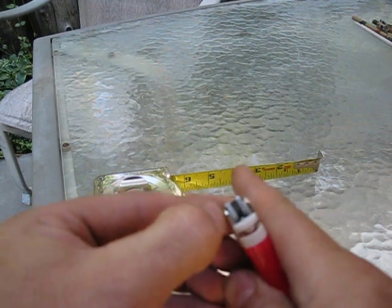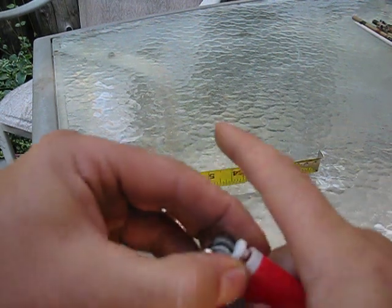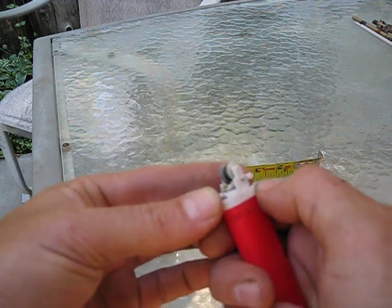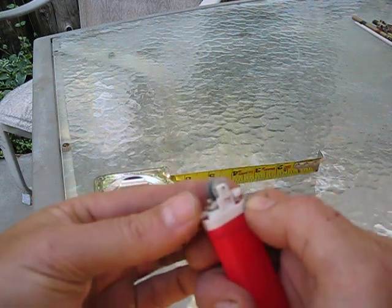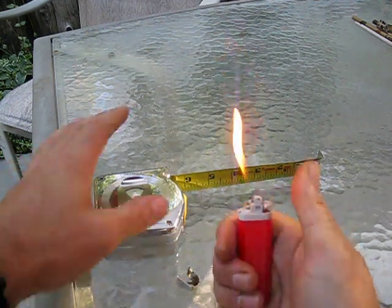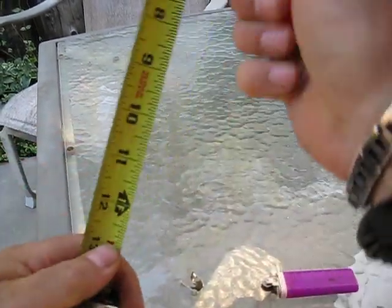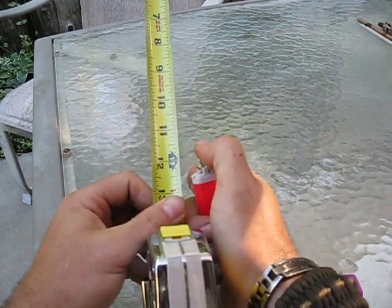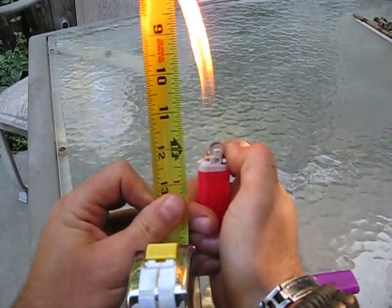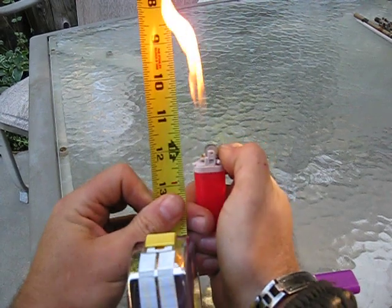Now, if you want to make yourself a torch, this lighter is brand new — do the same thing. Let's see how high that goes. Almost six inches.